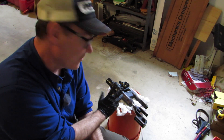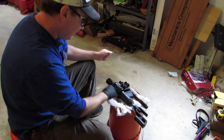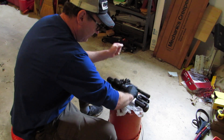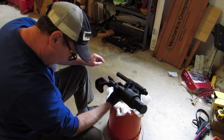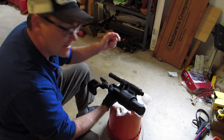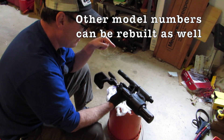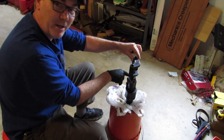Here's the unit. To find out whether your unit is rebuildable, there is a number imprinted on the back. Mine is 3860883 - that's basically the ID number, the model number - and that indicates this is one that can be rebuilt.